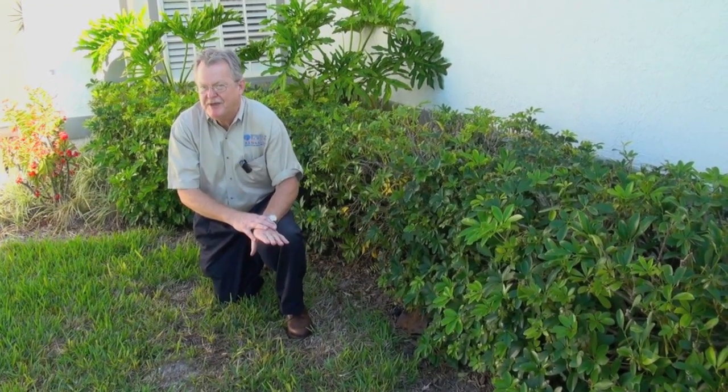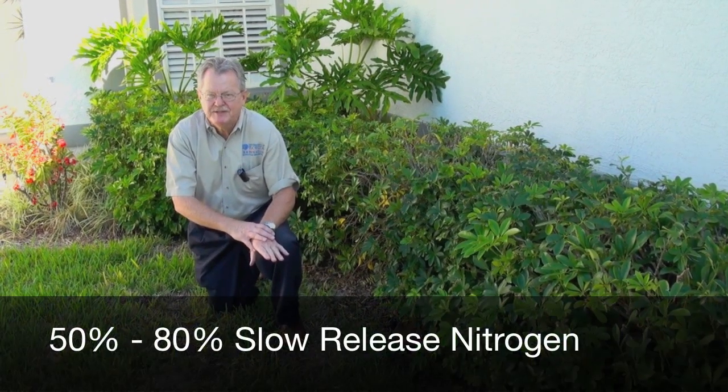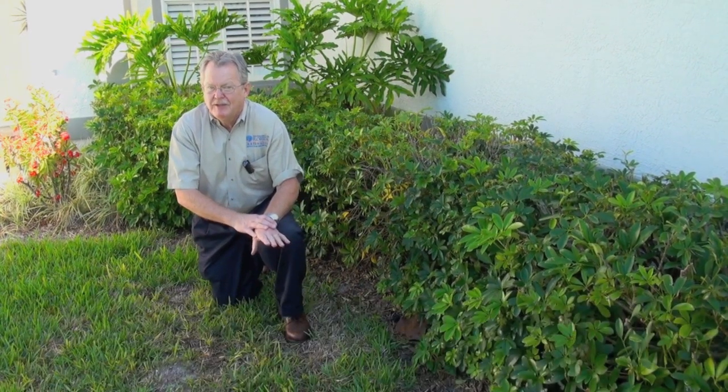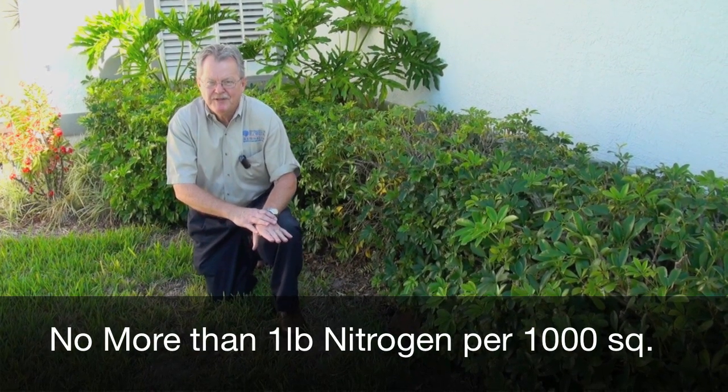The other issue is looking at your fertilizing. Are you over-fertilizing? You should not use too much quick-release fertilizer — that will make the disease worse. You need to have 50 to 80 percent slow-release nitrogen, and you shouldn't be applying more than a pound of nitrogen per thousand square feet at any point in time.